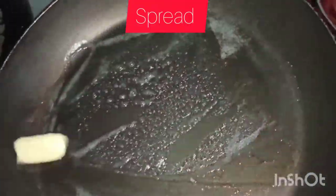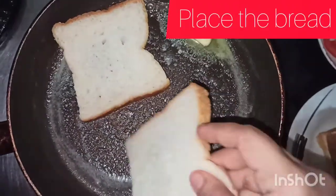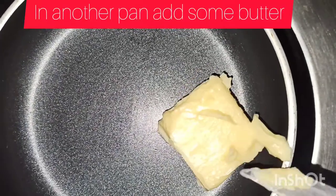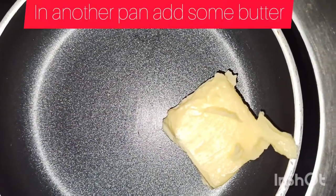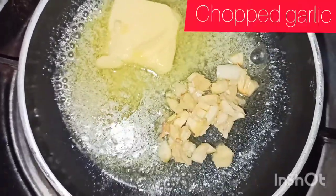It is a nice bread. Toast bread. Add a little butter in the pan.